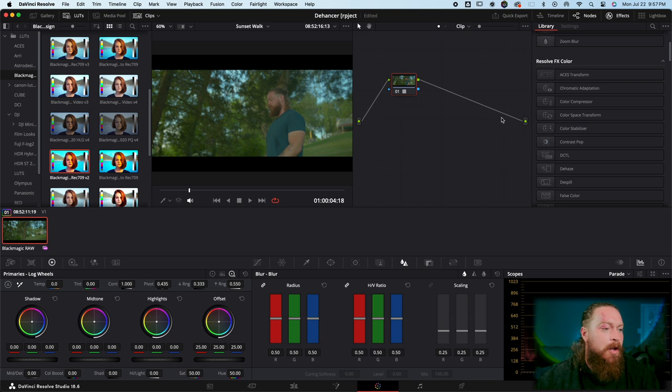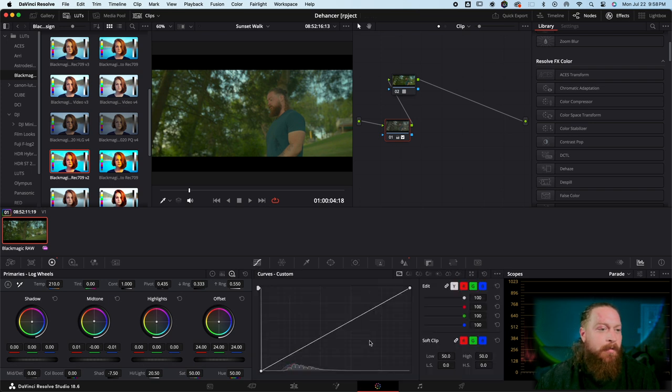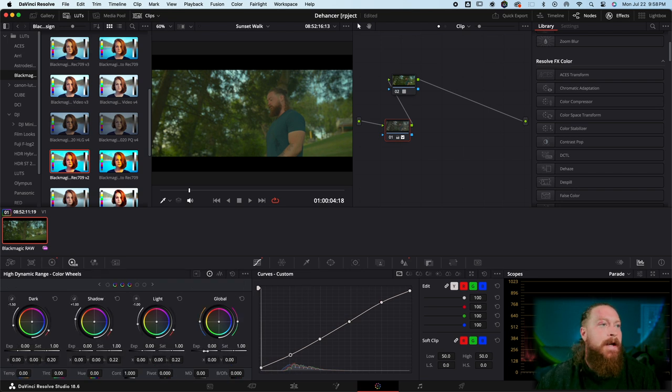I'll do my first node with a little bit of sharpening — I usually stick to 0.47 on the sharpening, drop the offset a little bit, add some contrast, push highlights up just a tad, and drop shadows down just a hair. I'll push this a little warmer since that's the look I like, push some warmth into the midtones, adjust the curves — I tend to keep my curves pretty much the same for most applications — and adjust the global exposure up just a little bit. That gives us a good base.